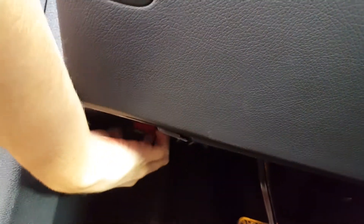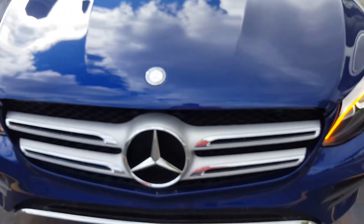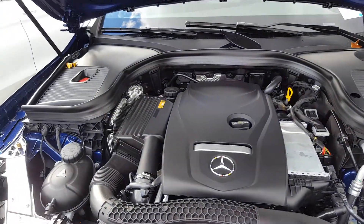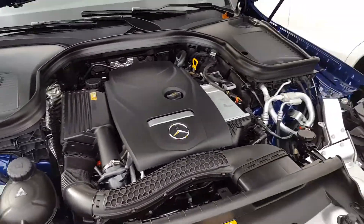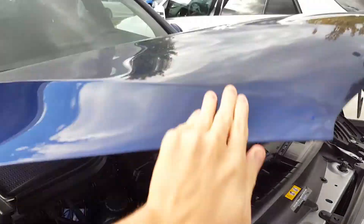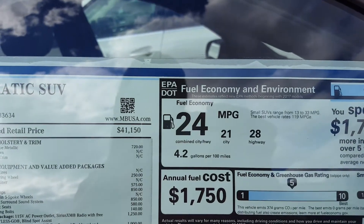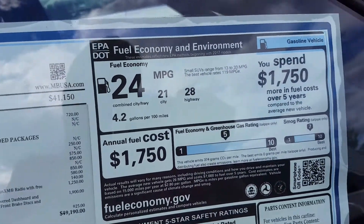I'm going to go ahead and pop the bonnet now. So this is a two-liter turbocharged four-cylinder engine, good for 241 horsepower, averaging about 24 miles per gallon — 21 in the city and 28 on the highway.